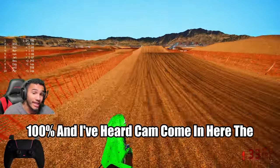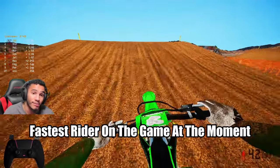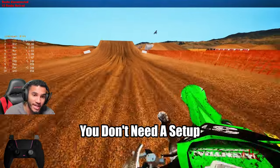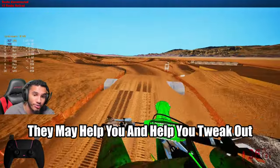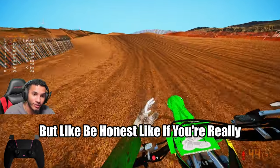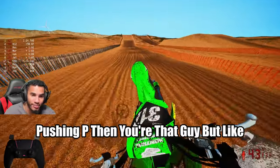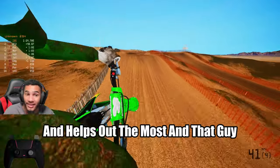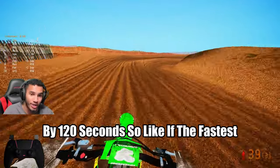I've had Cam come in here — the fastest rider on the game at the moment. He said: if you're really fast, you don't need a setup. They may help you and help you tweak out. But be honest — if you're really pushing P, then you're that guy. At the end of the day, he comes in here and helps out the most, and that guy was literally lapping the field by 120 seconds.